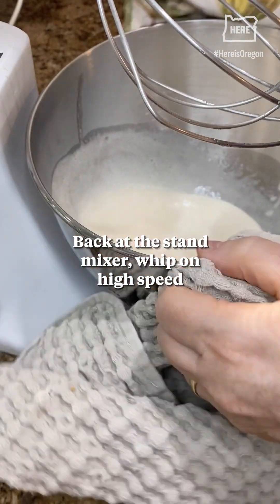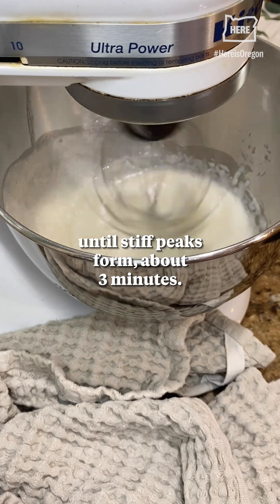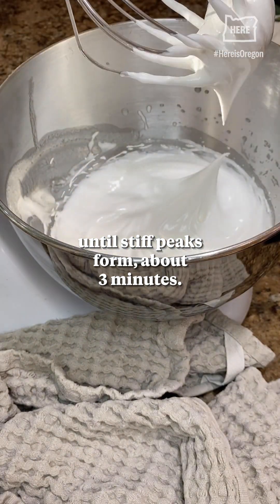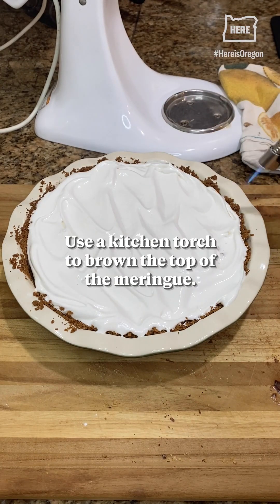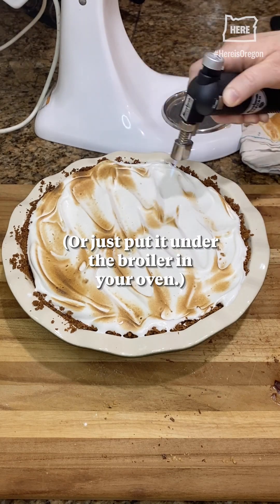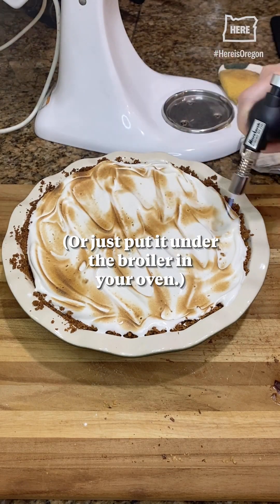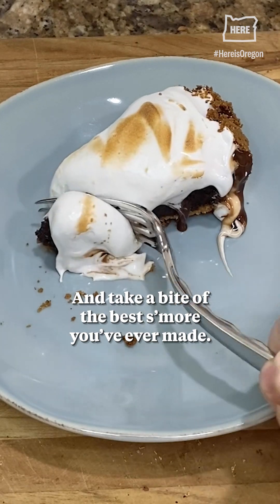Back at the stand mixer, whip on high speed until stiff peaks form, about three minutes. Spread the meringue across the top of the pie. Use a kitchen torch to brown the top of the meringue, or just put it under the broiler in your oven. And take a bite of the best s'more you've ever made.